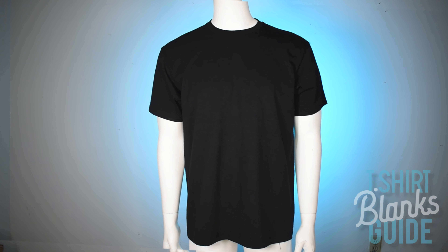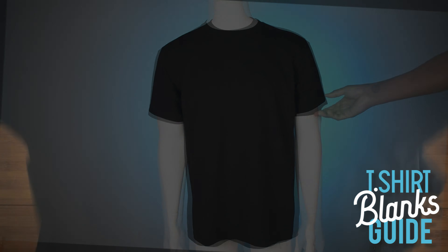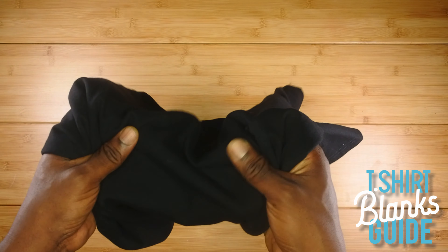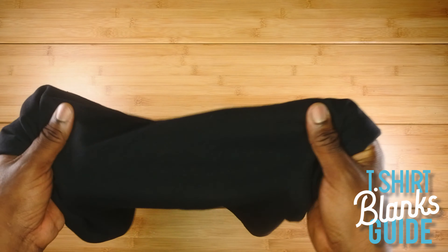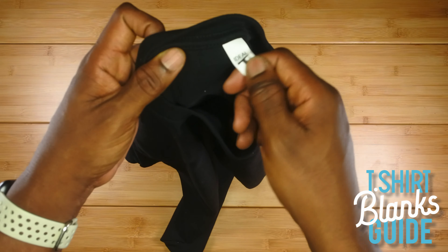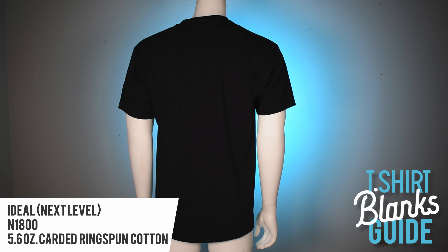Alright, this is the Ideal by Next Level. You can see the style number information in the left corner — this is what it fits like on the model. We're going to lay it out and give it a feel test. It feels nice; it's mediocre — not the softest, not the scratchiest, right in the middle. It has a rip-away label, which is always good. This is what it looks like from the back. The price is $3.66.